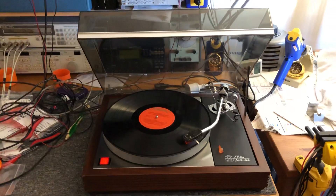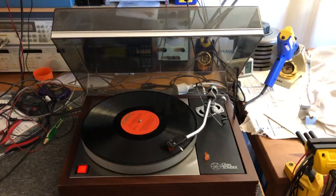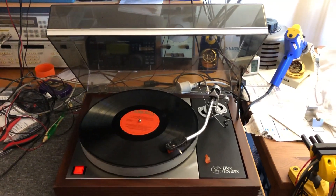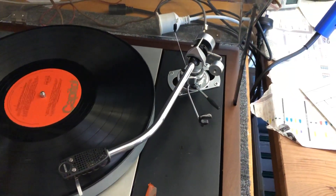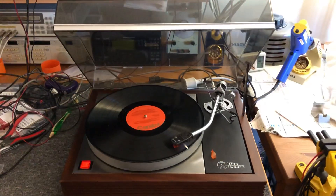That's what happened with this lovely old Linn LP12. This is one of the classic, almost original ones — a very, very old one from the early to mid 70s. It came fitted with an SME 3009 arm, and let's just say this deck hadn't run for about 20 years.